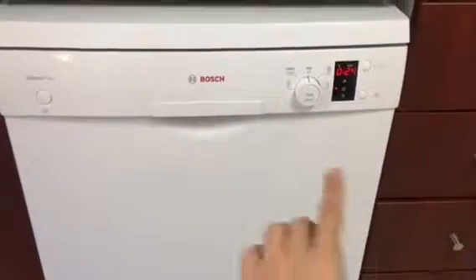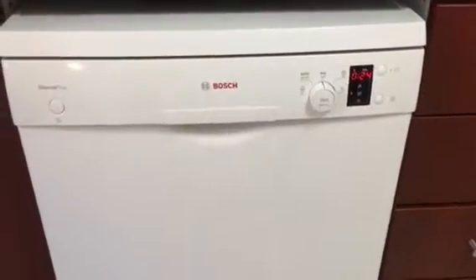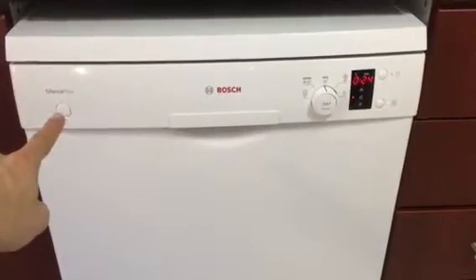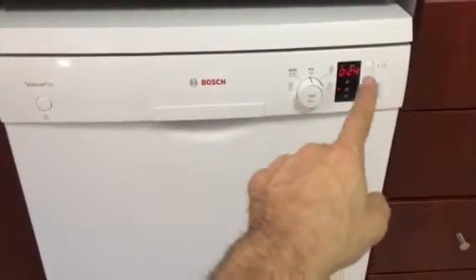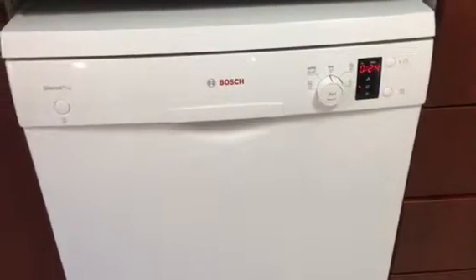What you will see about this dishwasher is the panel is so simple. You have the on button here, the program button here, the display here, and just two option buttons here. Very simple.